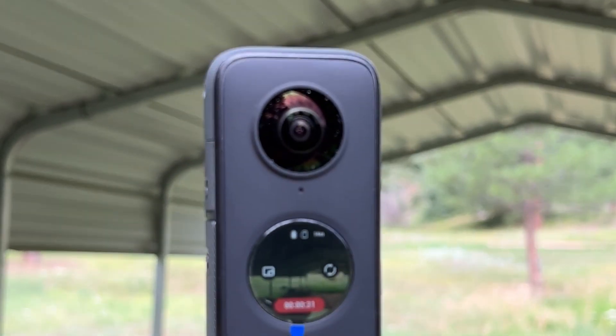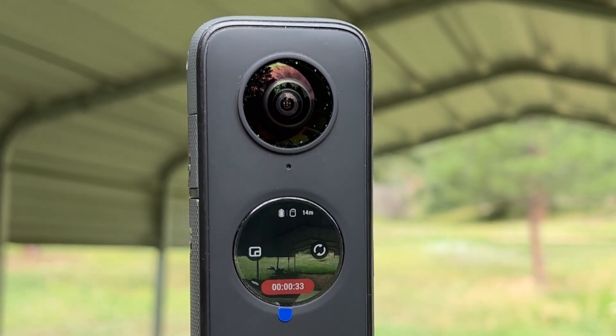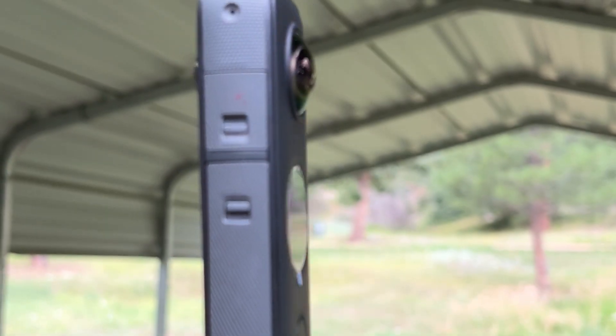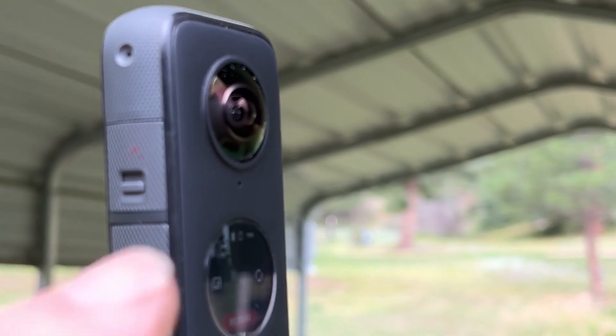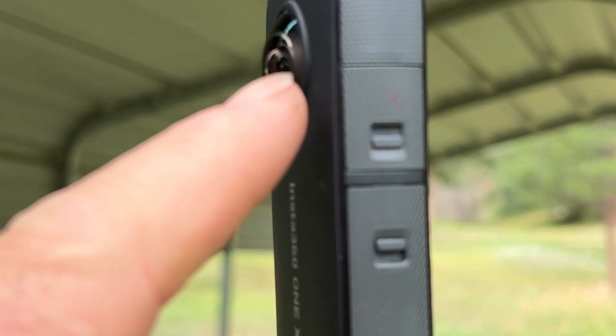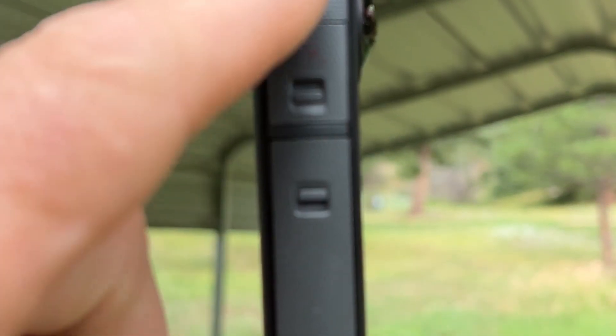The ONE X2 has a nice touch screen on it which is better than the ONE X, and you can actually see what you're doing and make better adjustments on it. Here's one lens there, and the lens on the other side, and you can see there's just this much space between them. Due to the magic of the software, it eliminates that space bringing these together into a 360 image so you can pan all the way around in a circle, and most of the time you can't tell that it was stitched together.